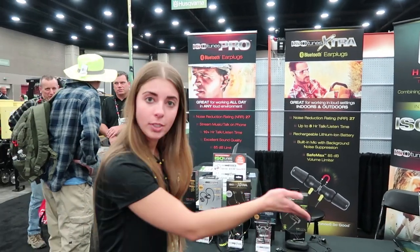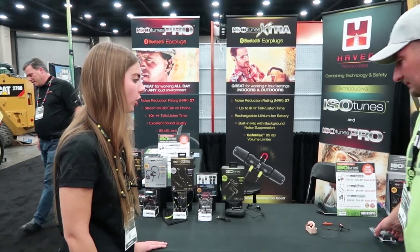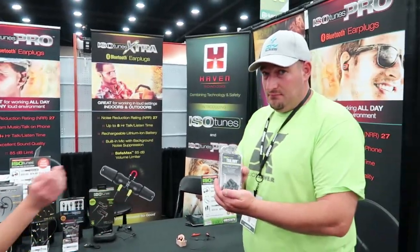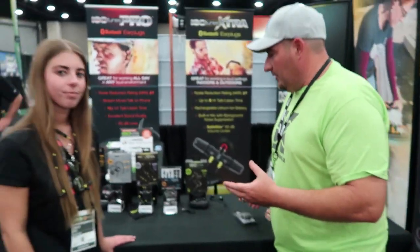We also now have ear tip replacements available on our website and at the show. Those retail for $15 on our website.